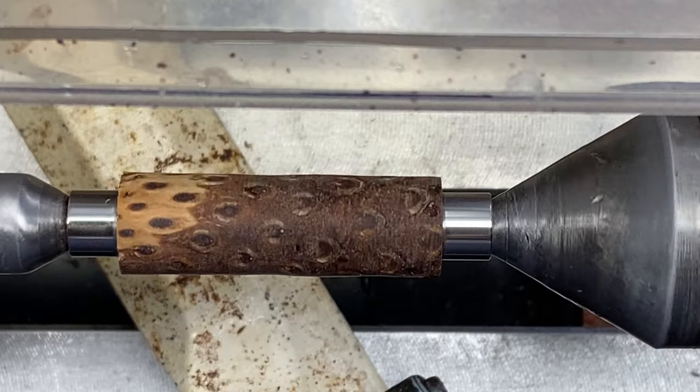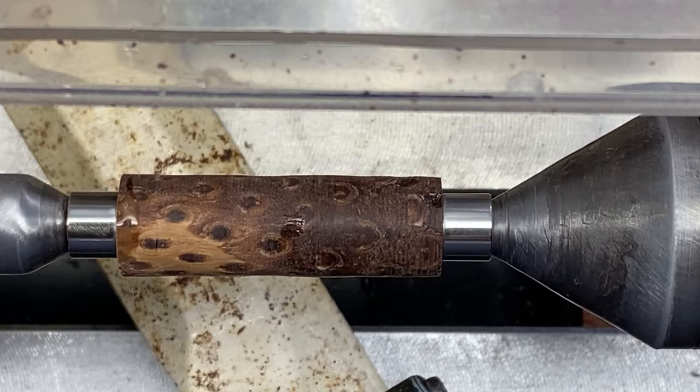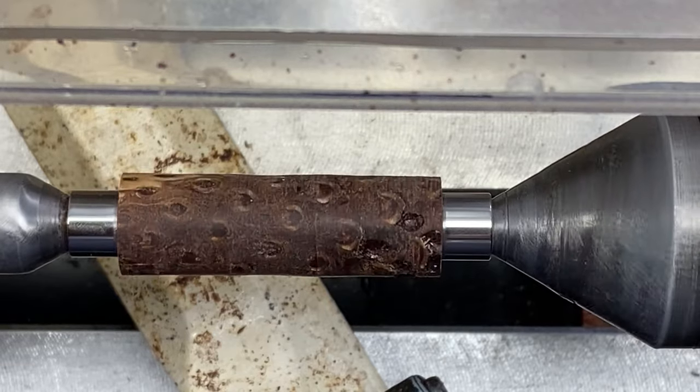We're going to go with a skew on this one. I just got done stropping it. Keep your fingers crossed — we have a nice turn.